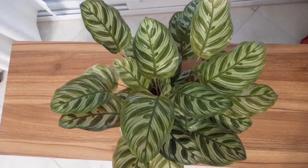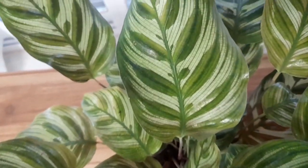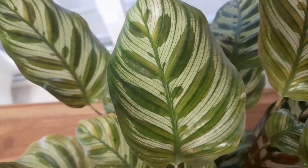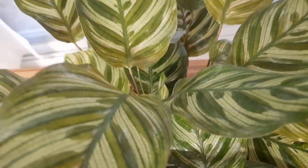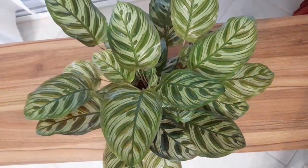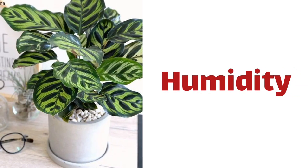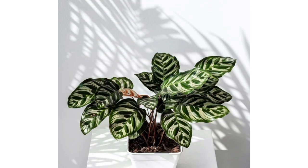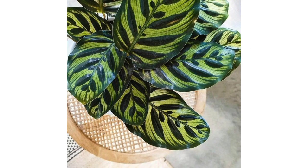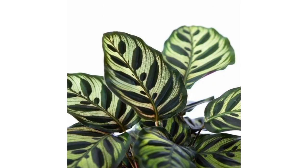It is crucial for tropical Calathea that the temperature remains constant. The ideal temperature should be between 65 and 85 degrees Fahrenheit and should never drop below 65 degrees Fahrenheit. Avoid cold drafts. Creating an environment with high humidity for your Calathea makoyana is as important for its continuous health as consistent temperature and indirect bright light.